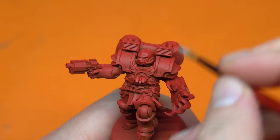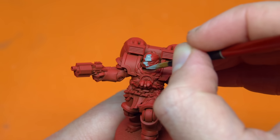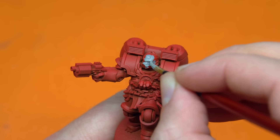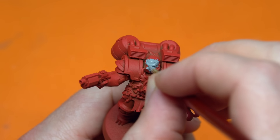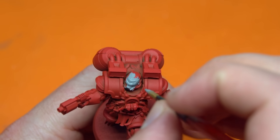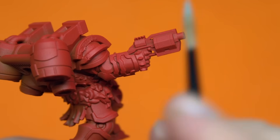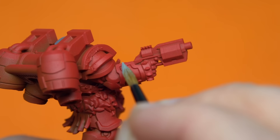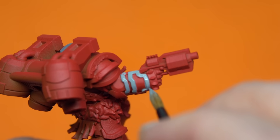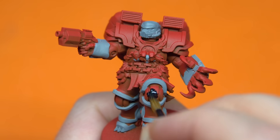For my miniature I'm going to paint a red kangaroo — an absolute icon of Australia. I'll start by priming the model with a brown color and then give it a heavy zenithal using a strong red. Winging this color scheme using only Google Images as a reference, red kangaroos are red over most of their body but towards the extremities they taper to a more gray color, including on their head — so strong red around the torso and gray extremities.